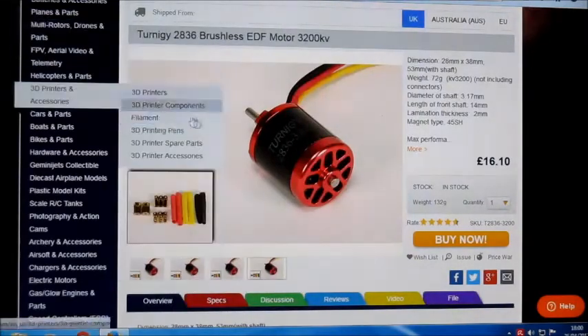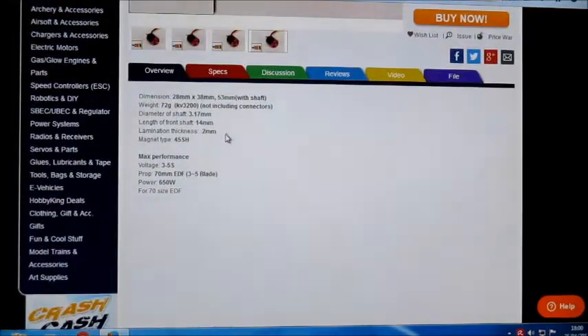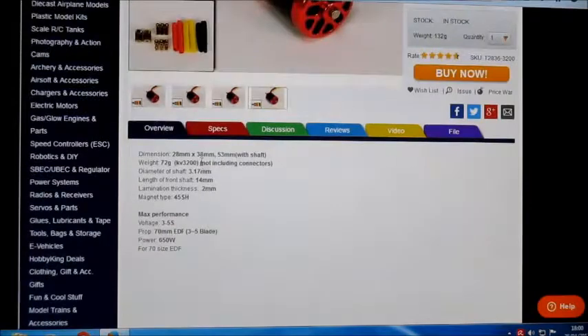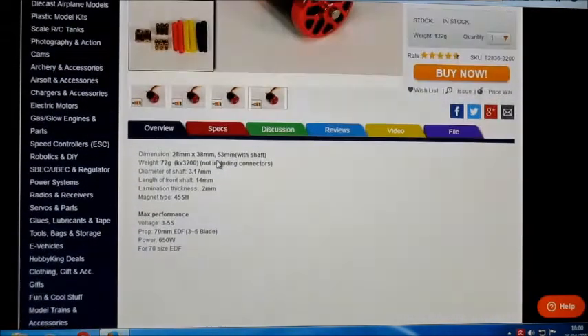This Turner G motor — let's have a look at the specs. It says it's for a 70mm EDF, 3-5 blade, 650 watts of power. It does say 3-5S, but from what I've seen on reviews and other things, do not try it on 5S — it cannot take 5S apparently. Don't know why it says 5S on there. I've always thought that was a bit of a misprint.